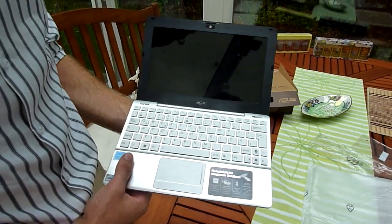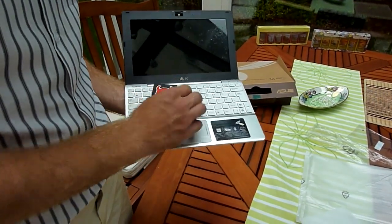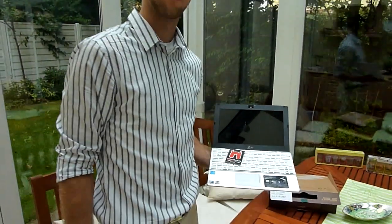So that was the Asus EPC-1018P for 400 euros here in Germany. I'm Balazs Ghar for Endevil TV and endevil.com. Thank you for watching.